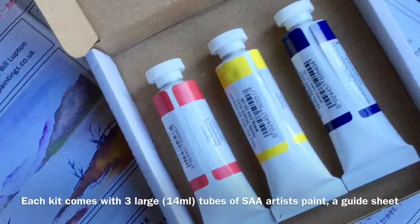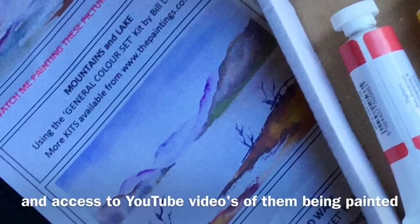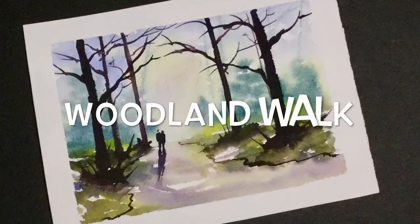Inside each of these four painting kits there are three large tubes of SAA paints and also a guide sheet of how to paint the pictures. In addition to that you'll have access to three YouTube videos where you can paint them along with me.